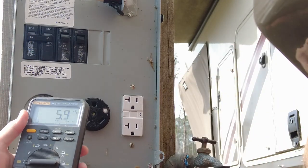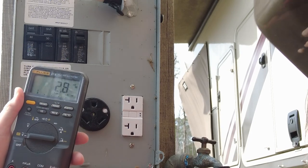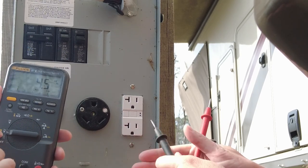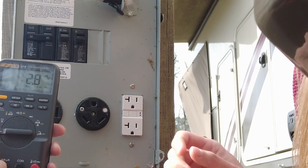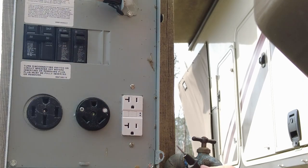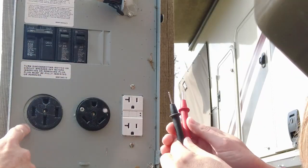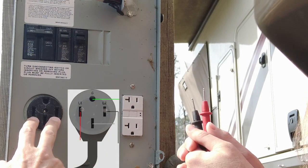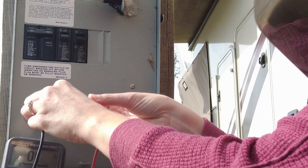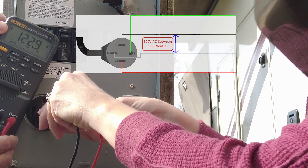The next thing we're going to do is take a multimeter — they make all types; this is a more professional one but you don't need anything this fancy. We're going to turn it on to the AC voltage position — not DC, but AC voltage — and verify we're getting the right voltages where we need them. First, we'll test the 50 amp outlet. Turn on the 50 amp breaker and test each terminal: we have two hot legs, a neutral, and a ground. Testing between the first hot leg and the neutral, we've got about 123 volts — that's good.